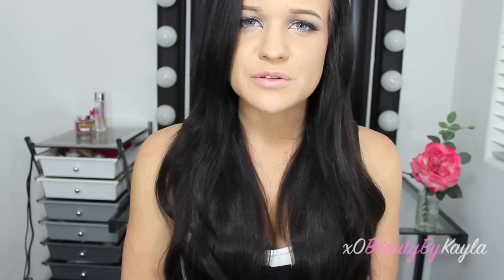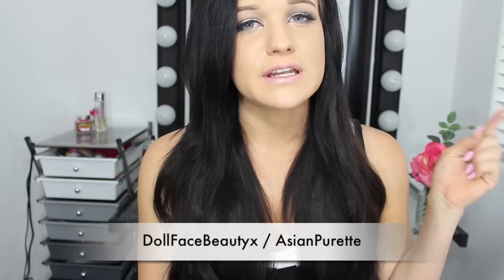The last girl I want to talk about is my newest friend Imani, and her YouTube name is Dollface Beauty X. If you guys are not already subscribed to her, you definitely need to go check out her channel. You can also find her under Asian Purette — that was her last username — so I'll link both down below. We just started talking not that long ago and we're already hitting it off; we have so much in common. She has the most flawless skin ever and her hair is so shiny. Definitely go check her out.